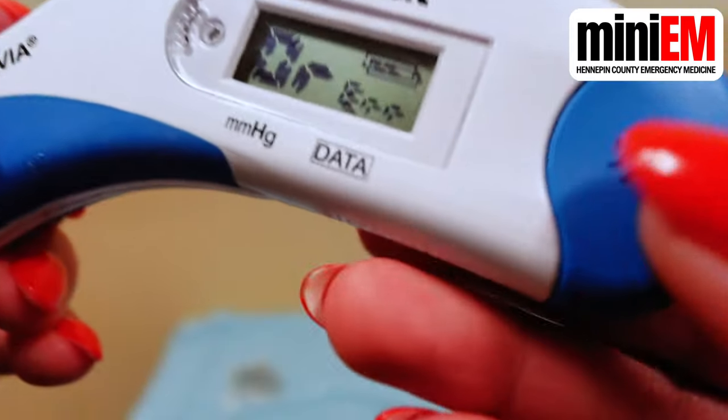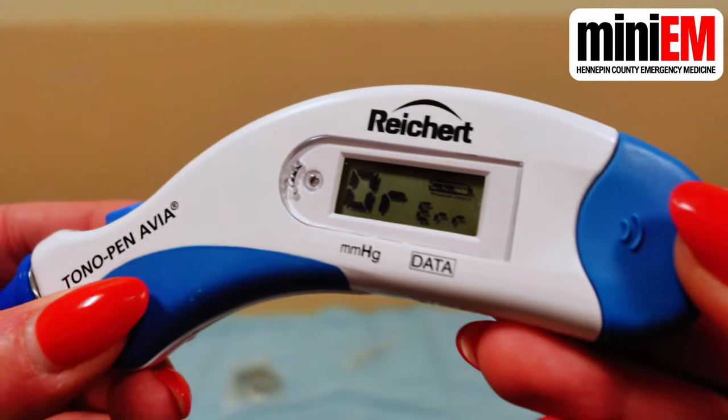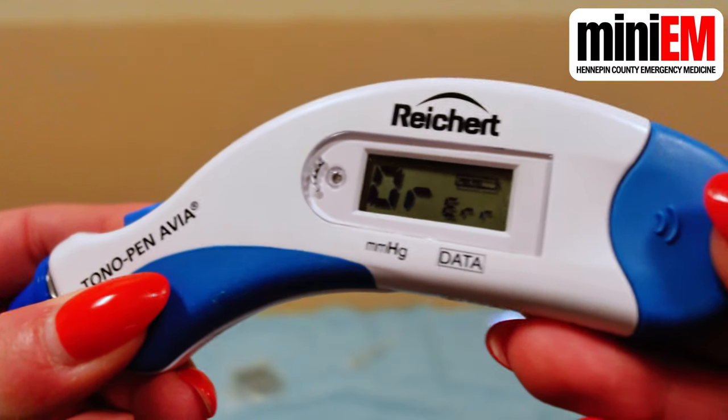If it reads OR-ERR, that stands for over error. That might actually mean that the measurement is so high that the machine can't calculate the intraocular pressure. If that's the case, you want to consult an ophthalmologist ASAP because it means you probably have a very high pressure.